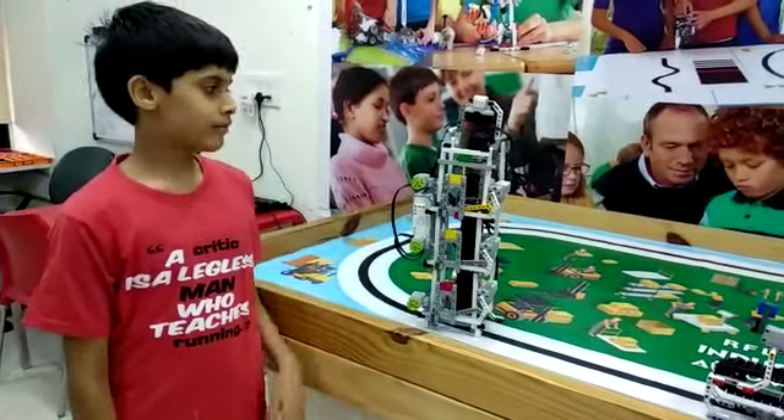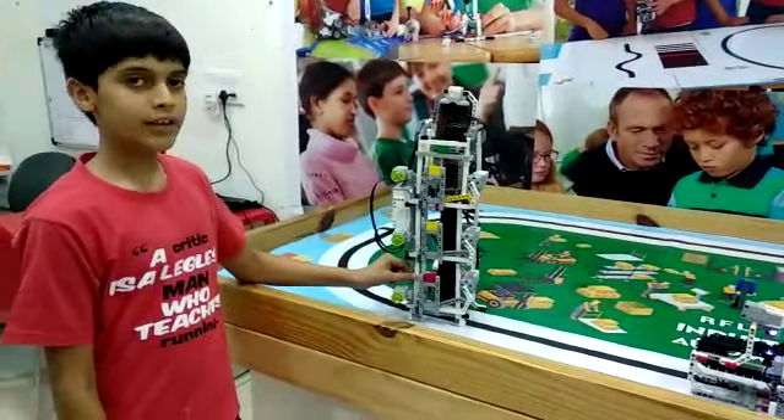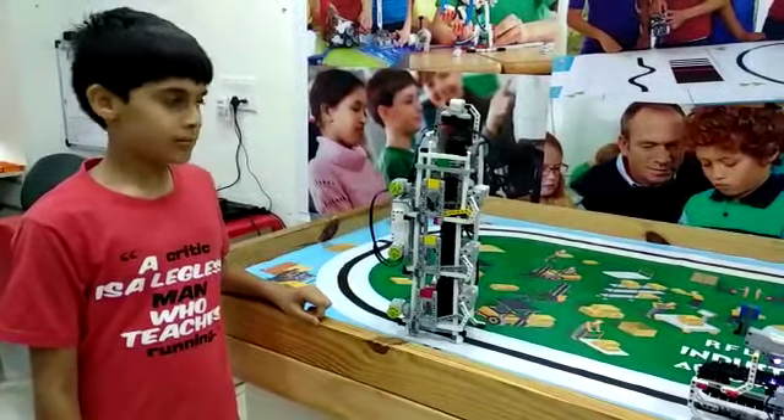My name is Kavit. I made this Lego elevator. I am in RoboFund at Ahmedabad.